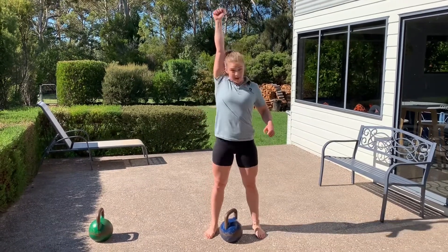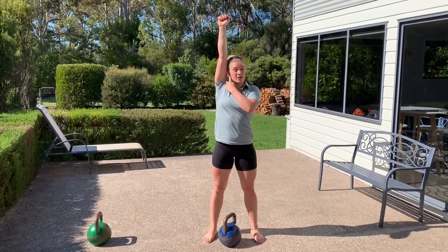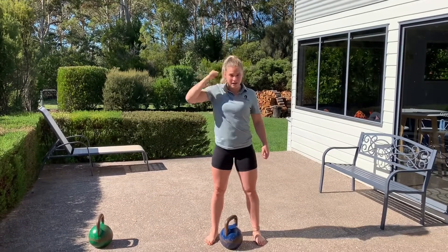Then we're going to use our knee drive for the press. At the top of the press, make sure that your bicep is hugged nice and close in towards your ear, just like so.